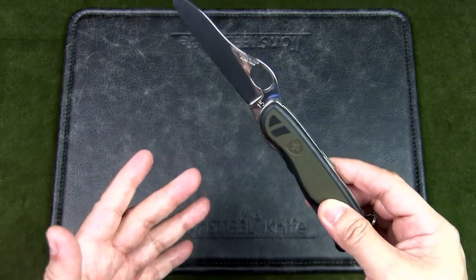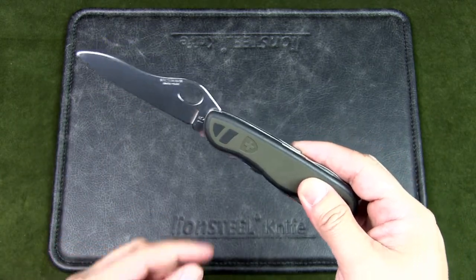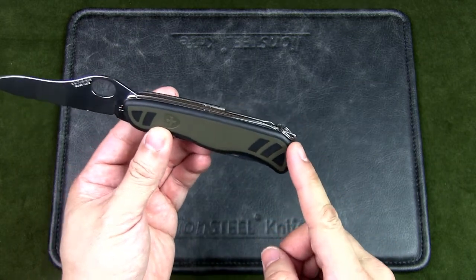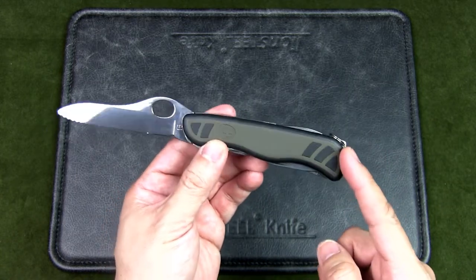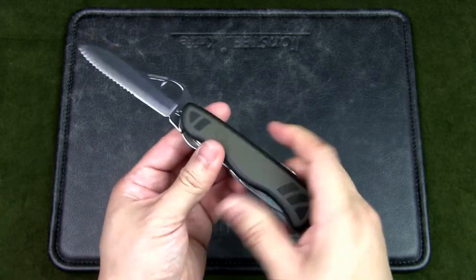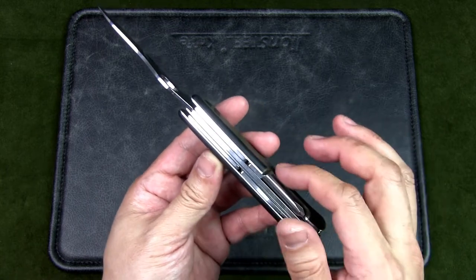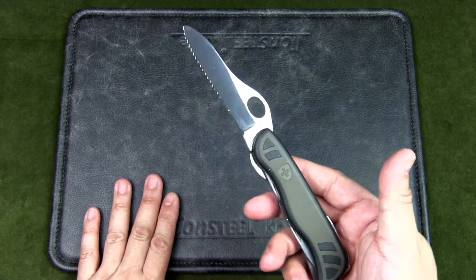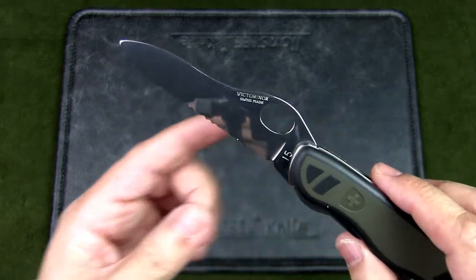The blade length is 95mm (3.74 inches). The closed length is 101mm (4.37 inches) and the overall open length is 197mm (7.76 inches). The overall thickness is 11mm (0.71 inches) — quite important for a multi-tool — and the weight is 131 grams (4.64 ounces).